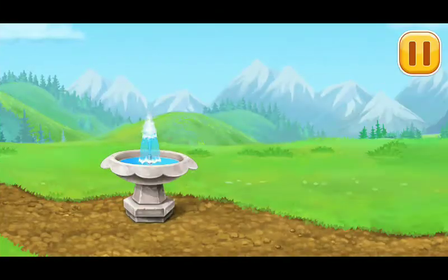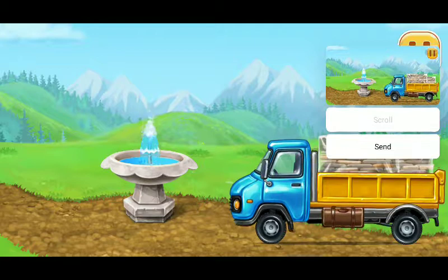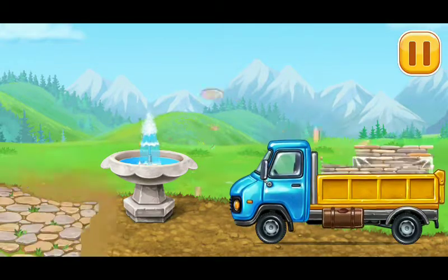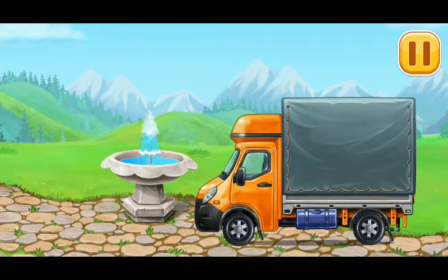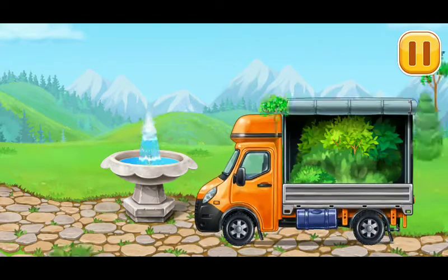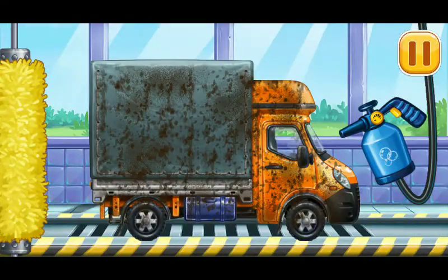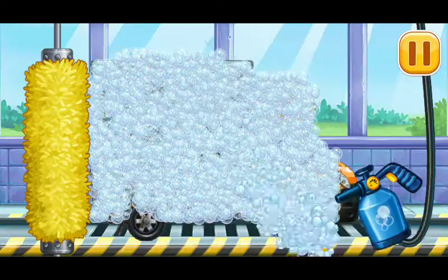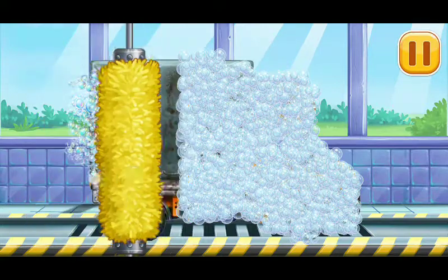Let's plant young trees and flowers. Now we need to wash the covered truck clean. Pump, pump, pump, pump. Thank you.